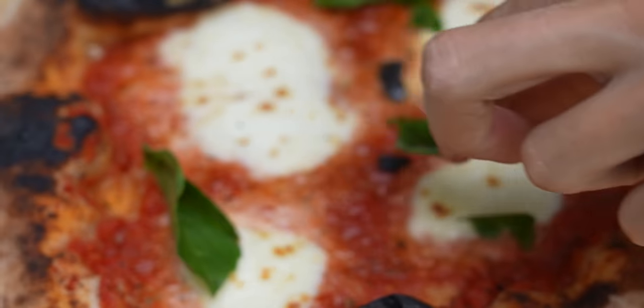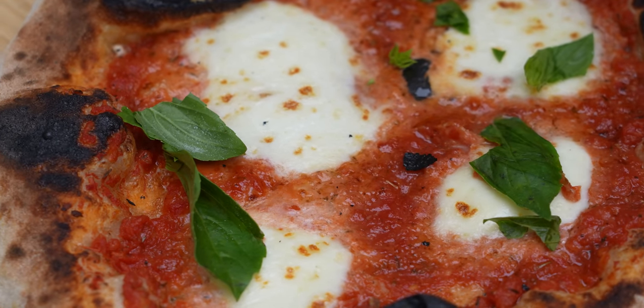This is my first pie ever in my Ooni oven. I've got a few comments about it.